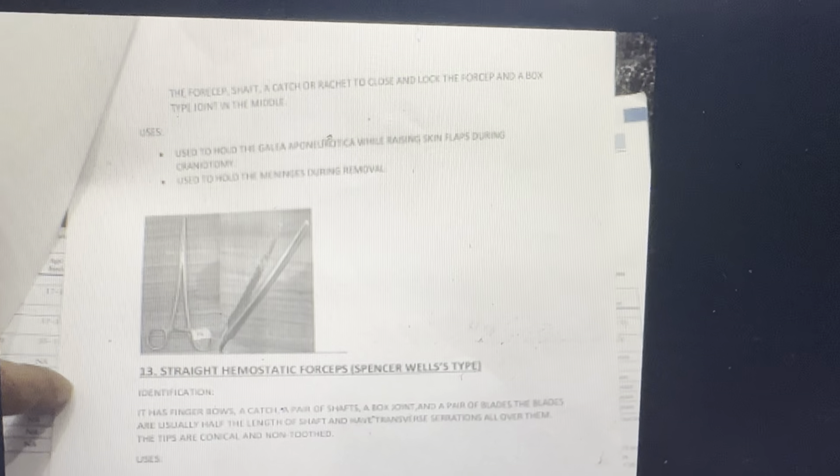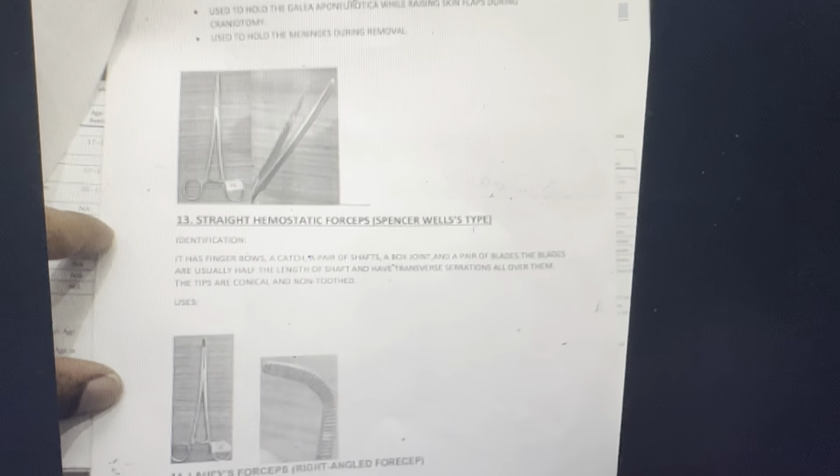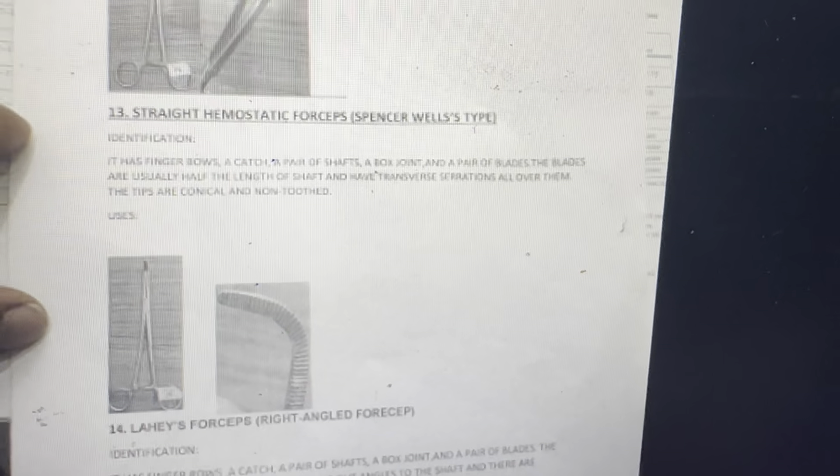Forceps with shaft, a catch or ratchet to close and lock the forceps, and a box-type joint in the middle. Used to hold the galea aponeurotica while raising a skin flap during craniotomy. Used to hold the meninges during removal. Straight hemostatic forceps — identification has finger bows, catch, a pair of shafts, a box joint, and blades with transverse serrations all over them.